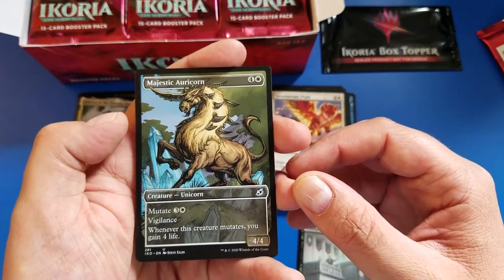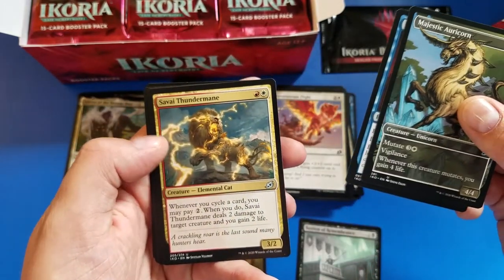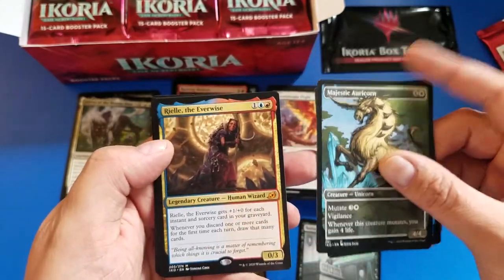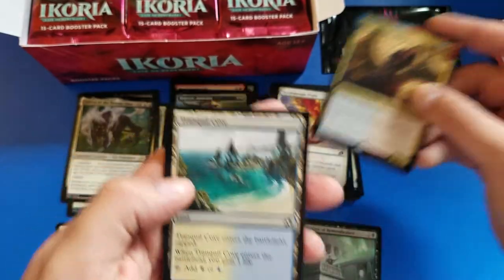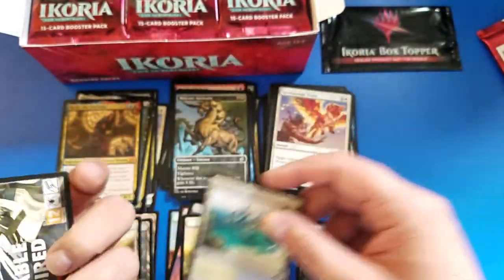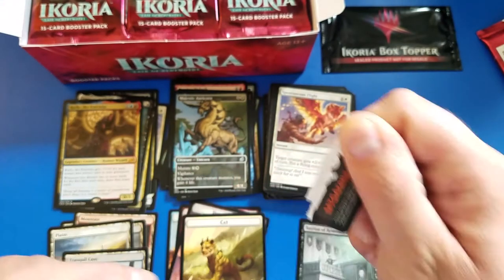We've got a Majestic Acorn, Mystic Subdual, Savai Thundermane, another Riel the Everwise, Tranquil Cove, and straight-up trash. Let's go ahead and just destroy some stuff - who doesn't like ripping stuff up?